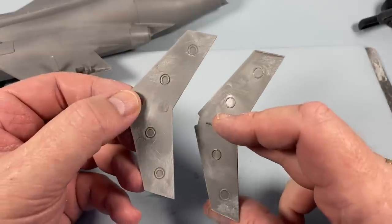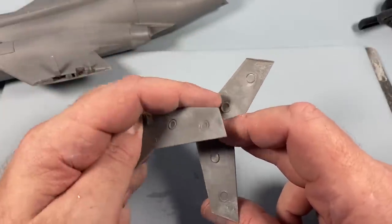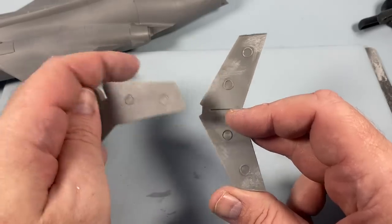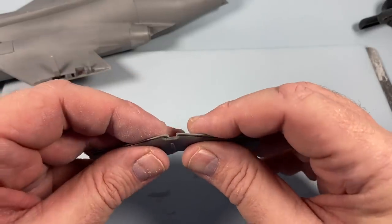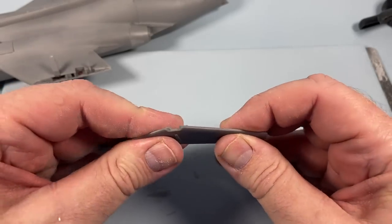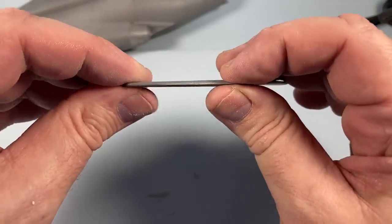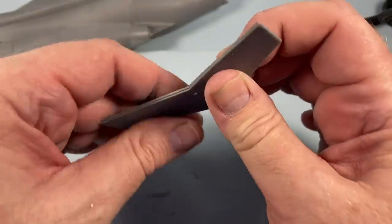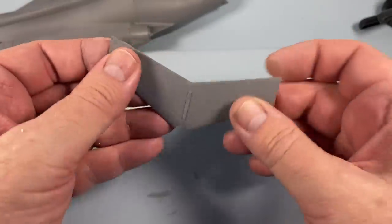I've now sanded all the ejector pins off of both sides. This side wasn't so bad; this side's a bit more tricky because the locator rings here raised up, which doesn't help. Hopefully now it all goes together — it clicks and it's absolutely flat. Perfect. Just something to watch out for. This is the beauty of dry fitting: we saw this problem, we cured it, and now it's perfect.